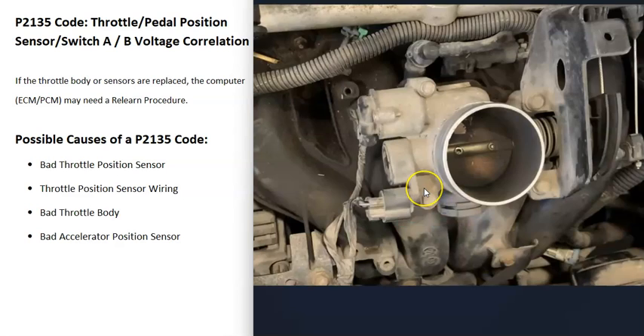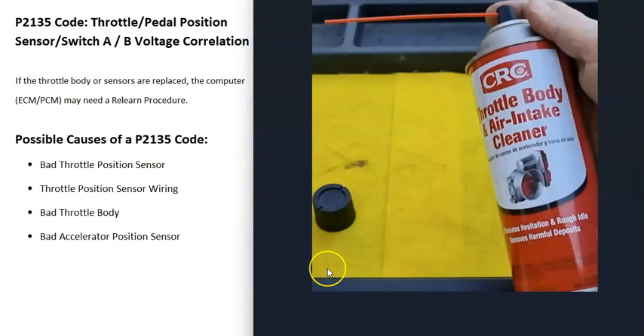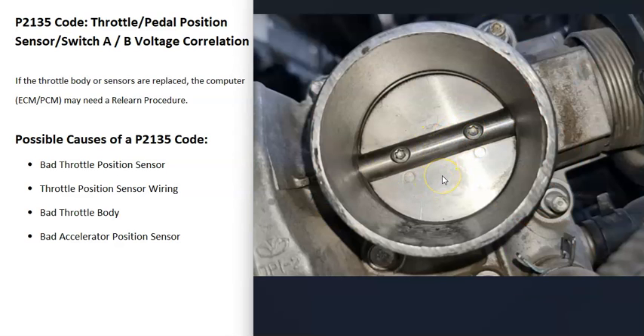Another cause is an issue with the throttle body itself — something going on with the butterfly plate. A very common problem is that throttle bodies just get dirty and need to be cleaned. If you look down in there and see a lot of buildup, it's a good idea to clean it. To do this, use throttle body air intake cleaner — spray it down in there, use a small toothbrush, clean it up thoroughly, and wipe it out with a rag.